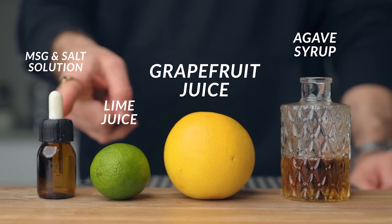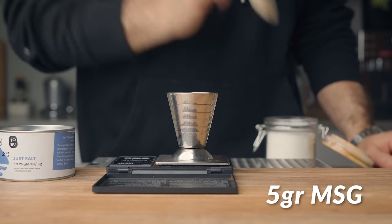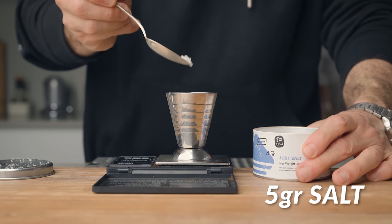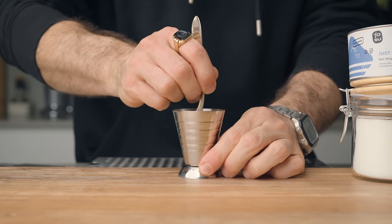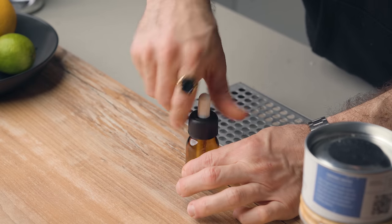To make the salt and MSG solution, it's dead simple. All you need is 5 grams of MSG, 5 grams of salt, and 40 grams of water. Stir until the MSG and salt are dissolved, bottle it up in a pipette, and that's how you make your solution.